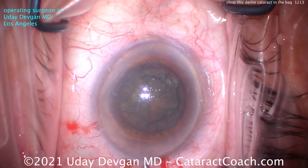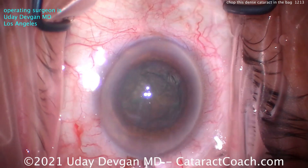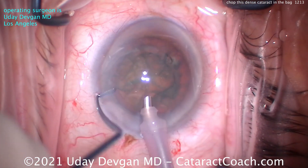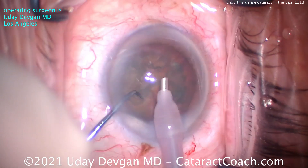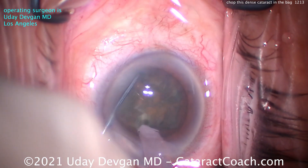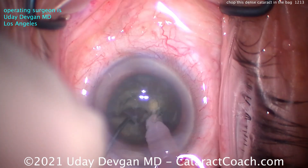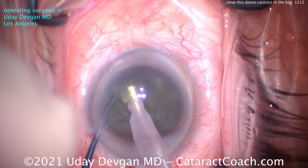That's dispersive viscoelastic just to protect that central cornea. Here comes the phaco probe — chop mode. We're looking at 40 cc's a minute of flow, and a vacuum of 400mmHg or higher. We'll clean up some of that anterior cortical material. Buzzing with the phaco probe deeply. The chopper's going to go around the lens equator, and we chop. We really have to put some effort in to really separate the pieces.